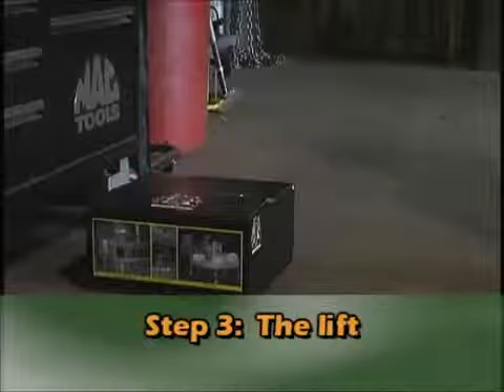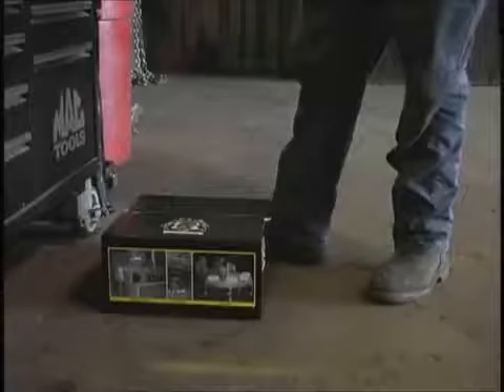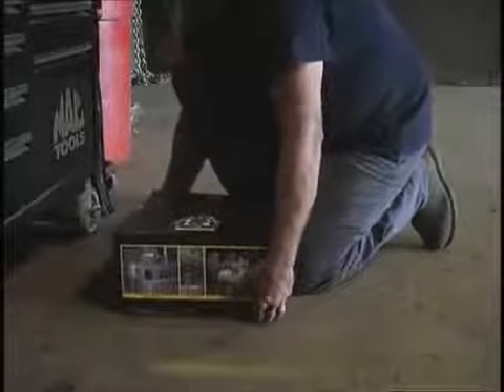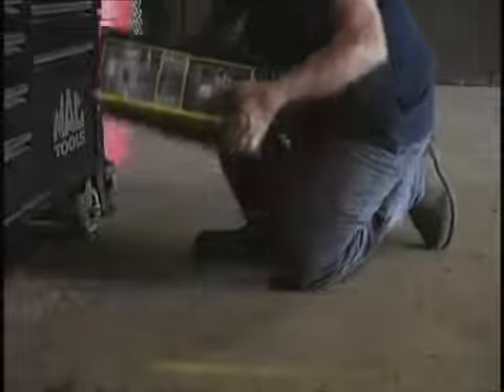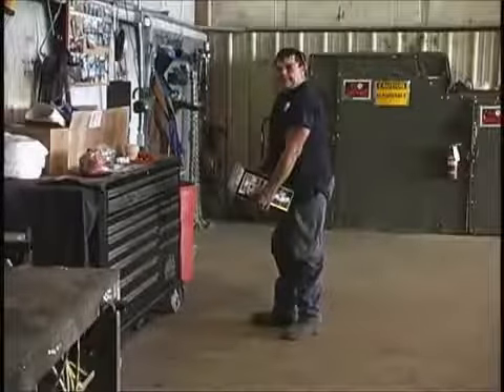Now we come to the lift. Get as close as you can to the load. Place your feet about shoulder-width apart, straddling the load if possible. Tuck in your pelvis and bend your knees. You can also perform a modified lift placing one knee down. Remember not to bend at your waist or extend your upper body — these movements put a strain on your back. Let your legs do the work; use your strong leg and thigh muscles to lift rather than your weaker back.